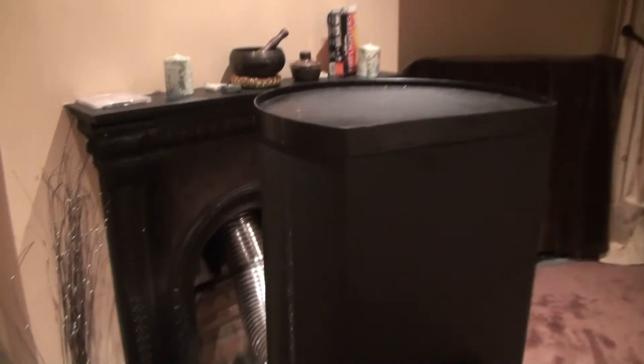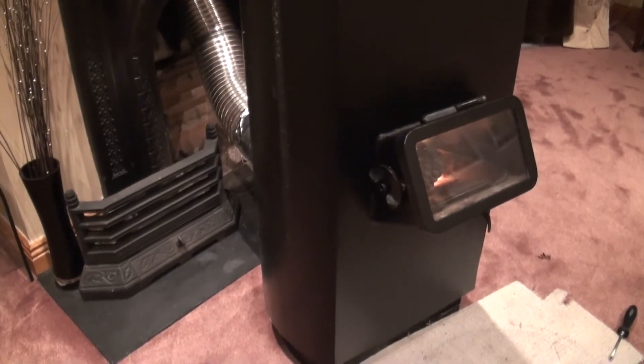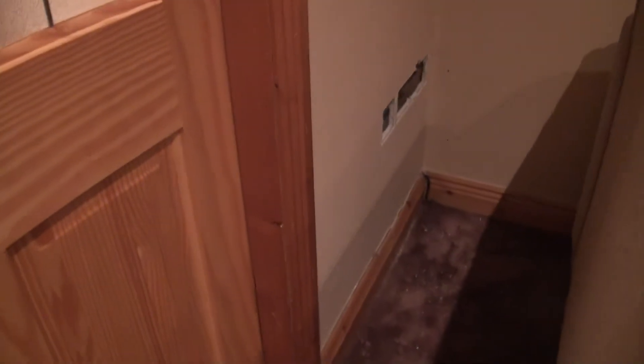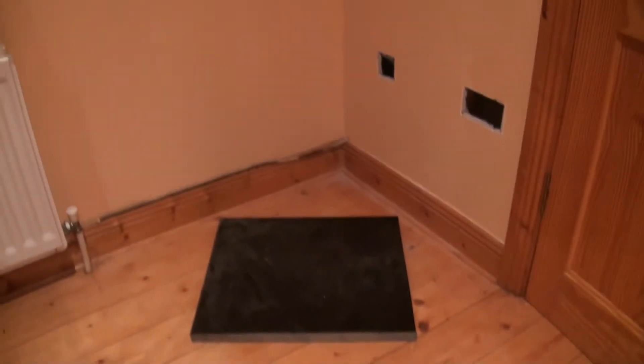Here it is. I'm just trying it out at the moment. I ran the flue straight up the chimney to check the draft. The stove is going to be in the next room and the flue will pass through the wall. It's going on the granite plinth. Here I've removed the sockets and wiring from the stud partition.